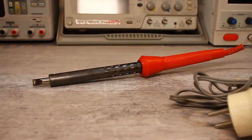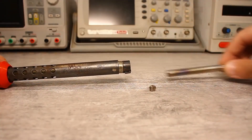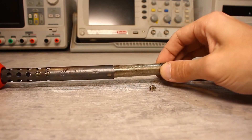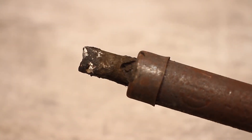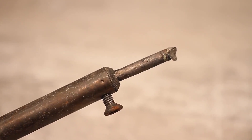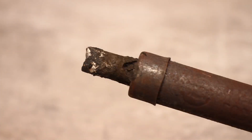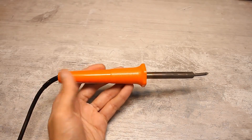As a rule, such soldering irons do not contain any electronics and have a simple design: a regular nichrome heater wound around the sleeve, and a tip that fits into this sleeve and as a result heats up. The tip is usually made of copper or iron. A copper tip has high thermal conductivity and is naturally better than an iron one, but unfortunately copper wears out quickly.